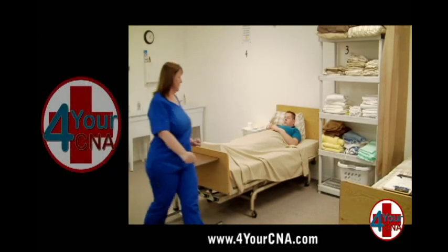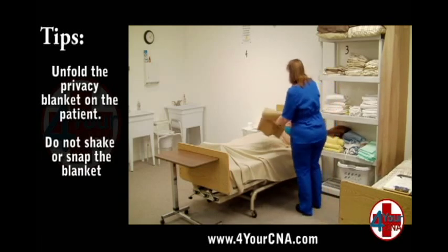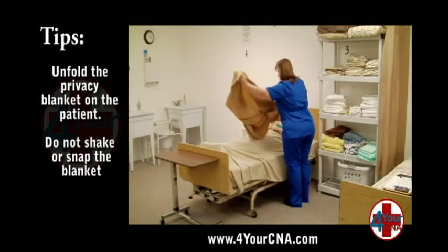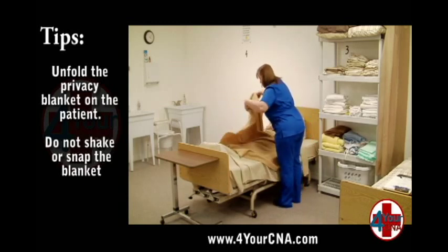When you return to the patient, gather a privacy blanket from the clean supply shelf and lay it over the patient, being careful to unfold the blanket and not shake it. The blanket should cover the patient from chest to ankles, covering the trunk and both legs.